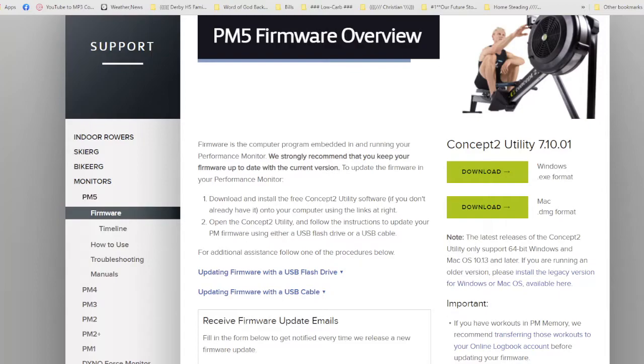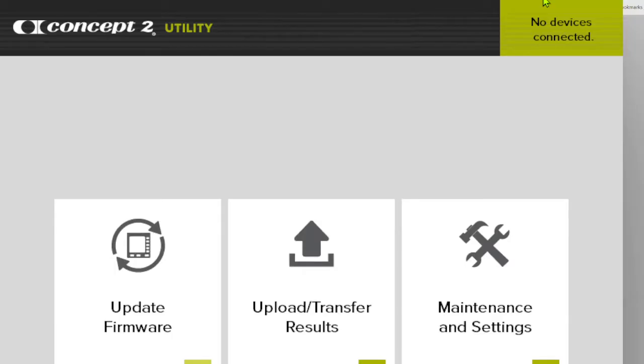Once you get that downloaded, this is what it's going to look like on your computer when you open it. If you look all the way up to the top right, it says 'no device connected.' Well, once you plug this in with the printer cable, it will say 'connected.' Then you go over to the left hand side where it says 'update framework' and click that, and it will tell you if it needs to be updated or not.